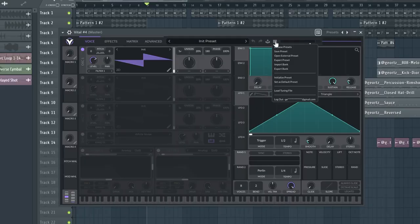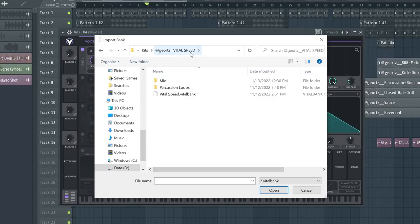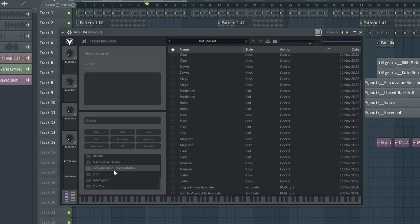Let me show you how to install those presets from the free pack. Go to Vital, click Import Bank, then choose Vital Speed from where you installed it, click on the Vital Speed bank, then go to the presets and scroll until you find Vital Speed. All 21 presets are ready to go.